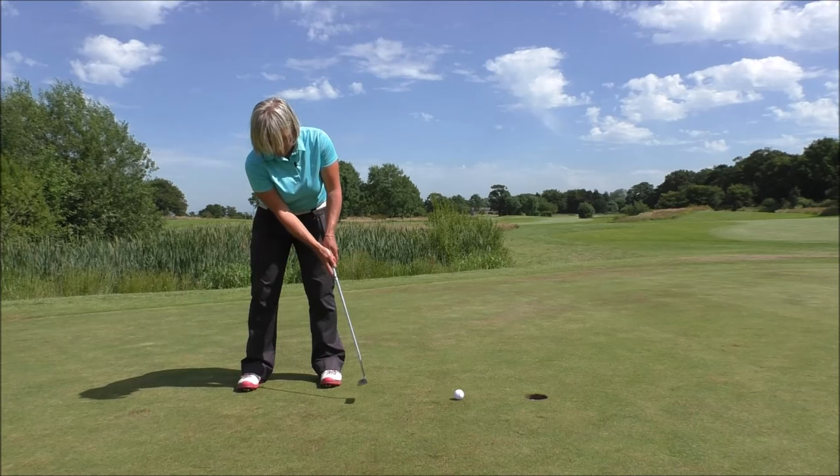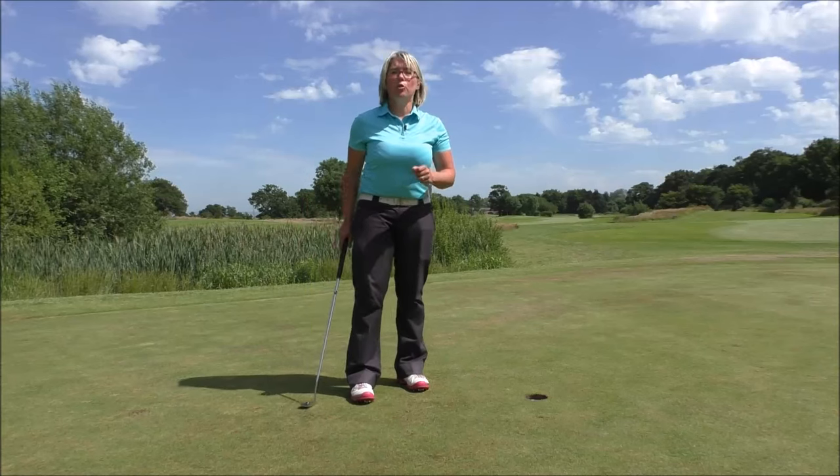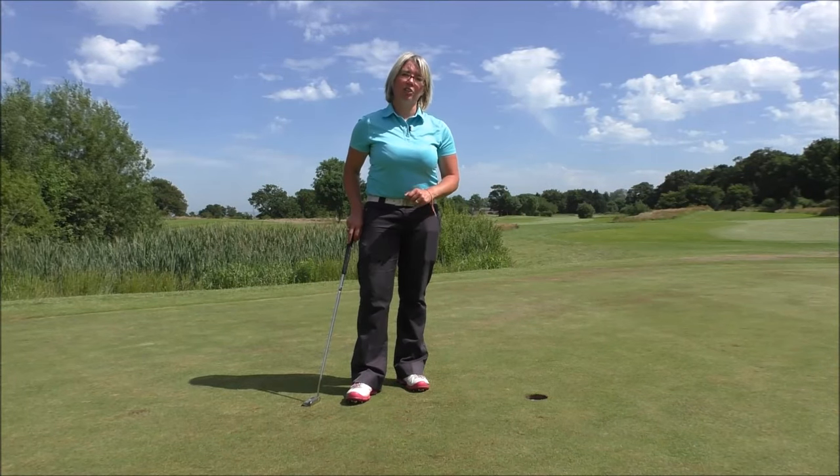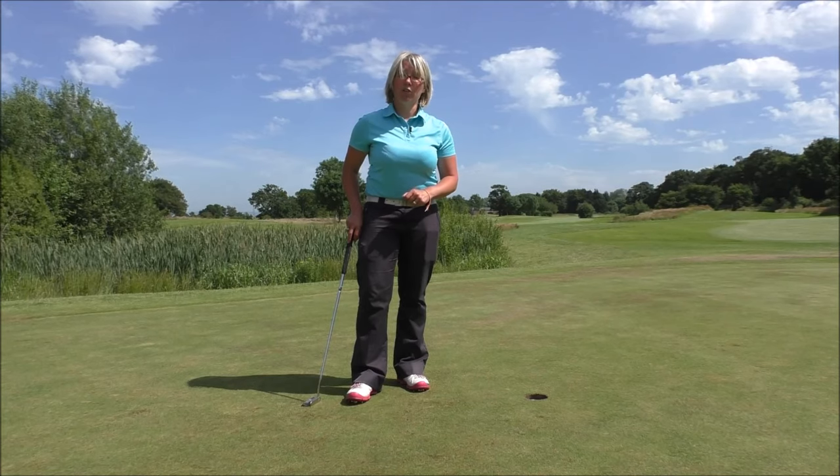That will get you holing those shorter putts much more frequently, and you'll start to learn to trust your putting stroke. It'll really help you lower your scores when you're out on the course — it's a game-changing golf tip.